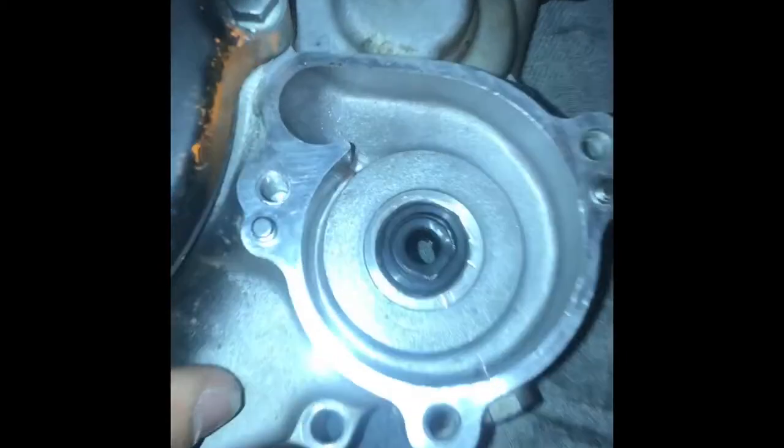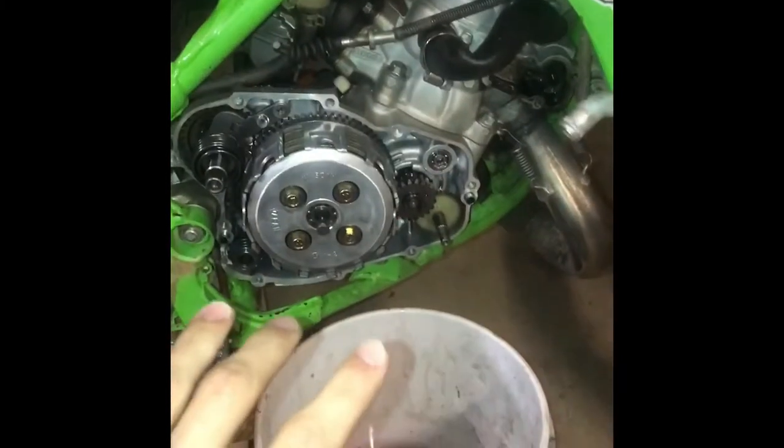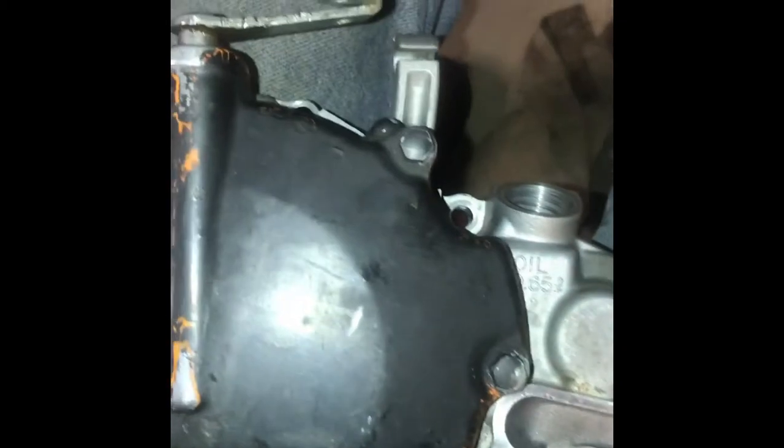We got the new bearing and the seal on this side on. I also got the new gasket right there. We're going to put the gasket on and put this on and try to get the clutch on — but that's always a challenge. I'll get back to you when I get this whole thing put back together.